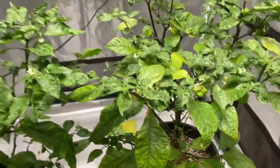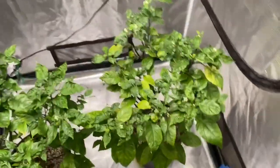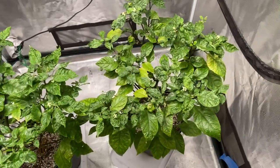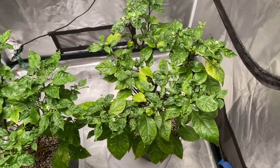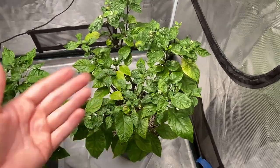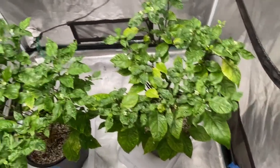I gave this plant and this plant just pH 6.5 water today, so we're just going to let it ride this week and see what happens. If it is nitrogen deficiency, we should see more yellowing of leaves on this plant because we didn't give it another dose of nitrogen — unless it had enough from what I gave it last week.